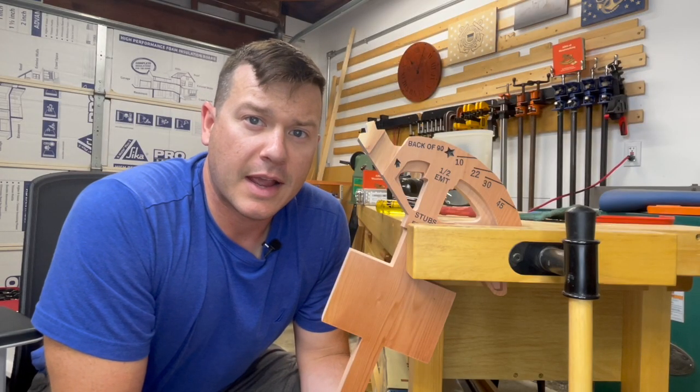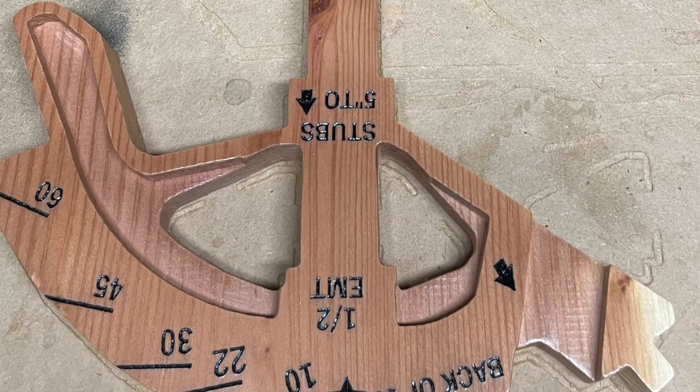Do me a big favor and let me know in the comments which one of these techniques brought you the most clarity or helped you most on your next project.